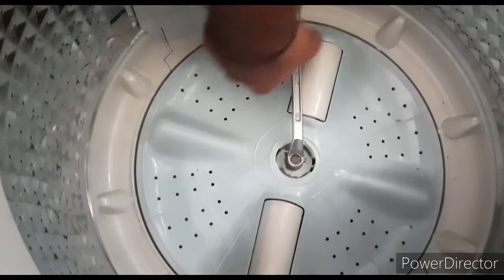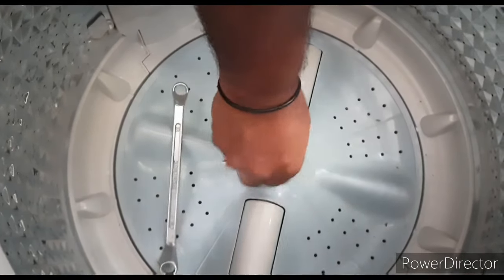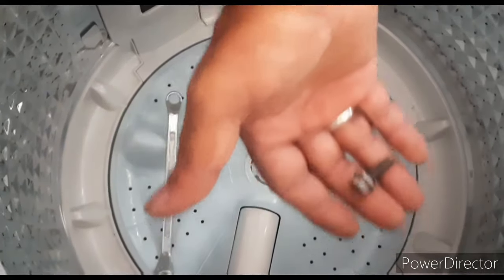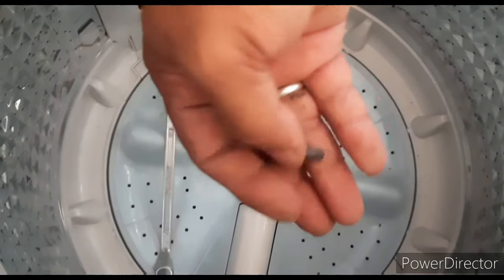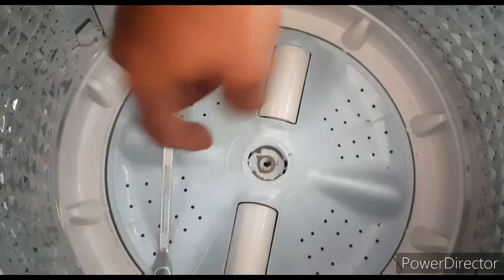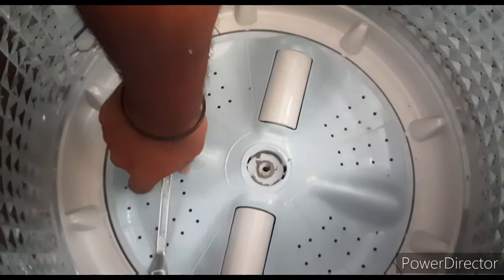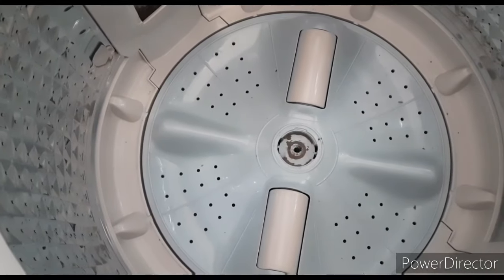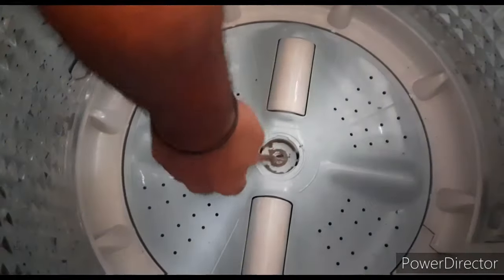We will do it easily. We will rotate anti-clockwise, rotate the back — it will be easy to do. We will use screw type. This is a bolt type. We will do it easily. There is a dust deposit. We will wash it clean.